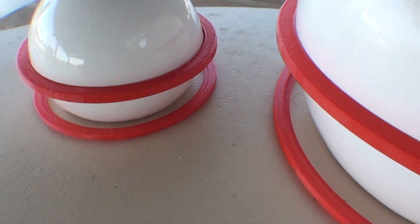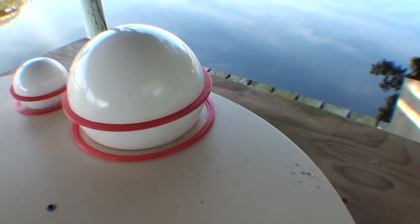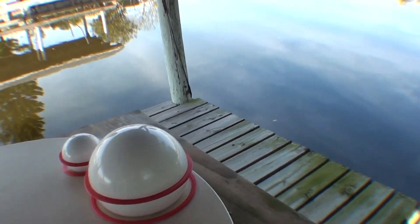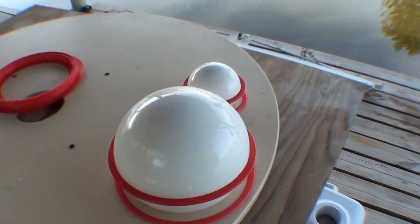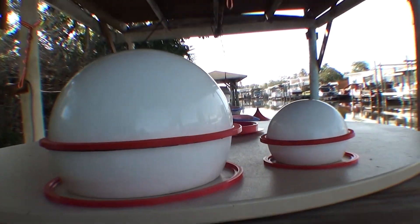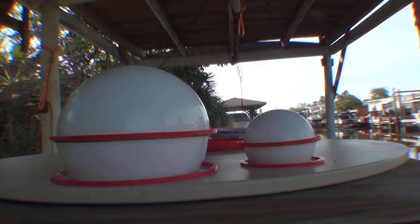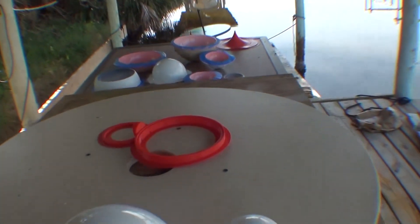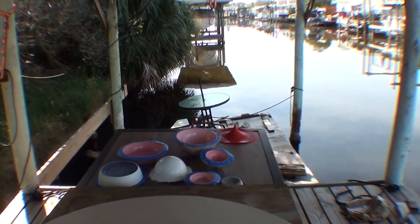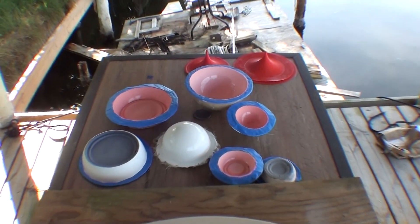Just look how shiny my balls are — I have big shiny fiberglass balls. I made them myself. Why would I make these? I suppose I did learn how to make molds for fiberglass. So today I made balls; tomorrow I might make a boat.